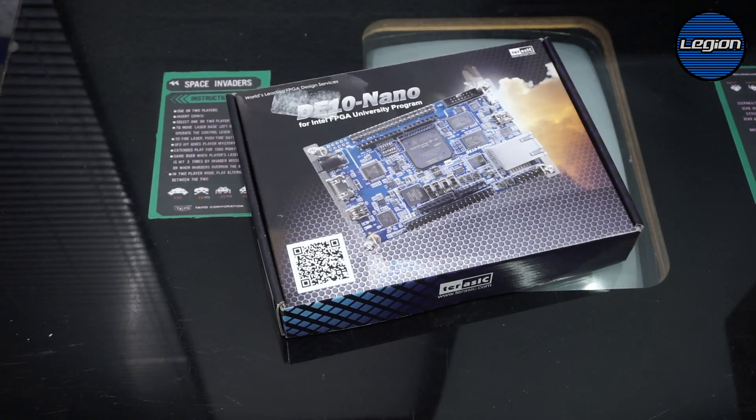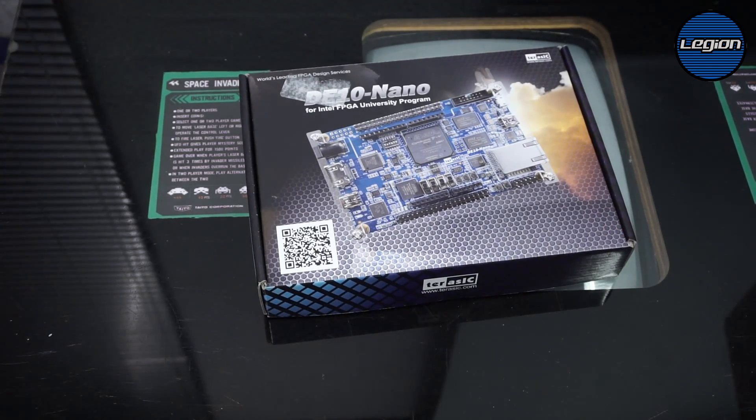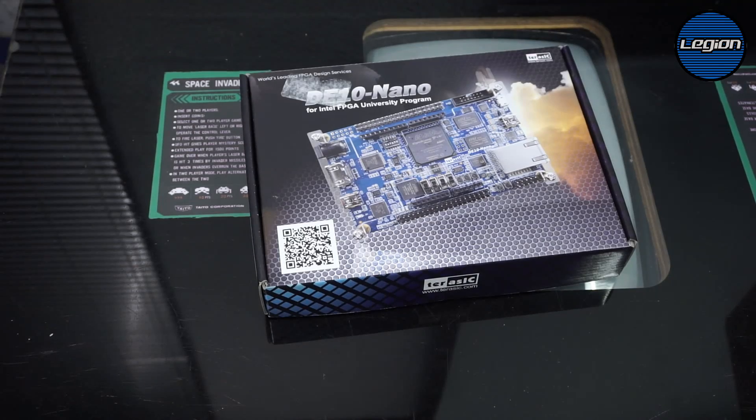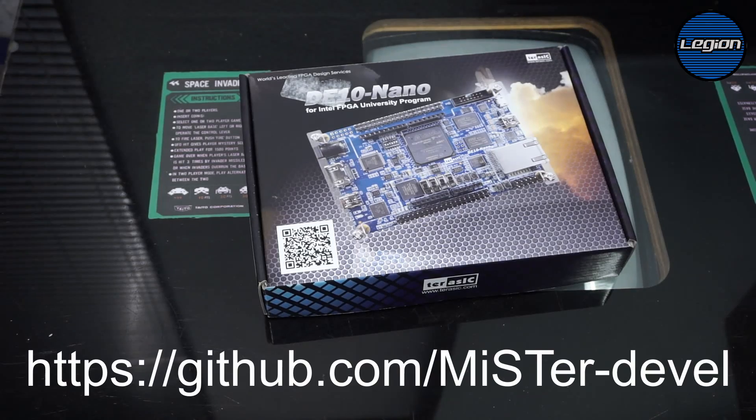In this video we are looking at the DE10 Nano FPGA development system running in an arcade cabinet using a J-PAC to interface everything. The best place to buy in the UK is from Digikey, and if you go on the MiSTer GitHub forums you will find sellers that sell all the peripherals.